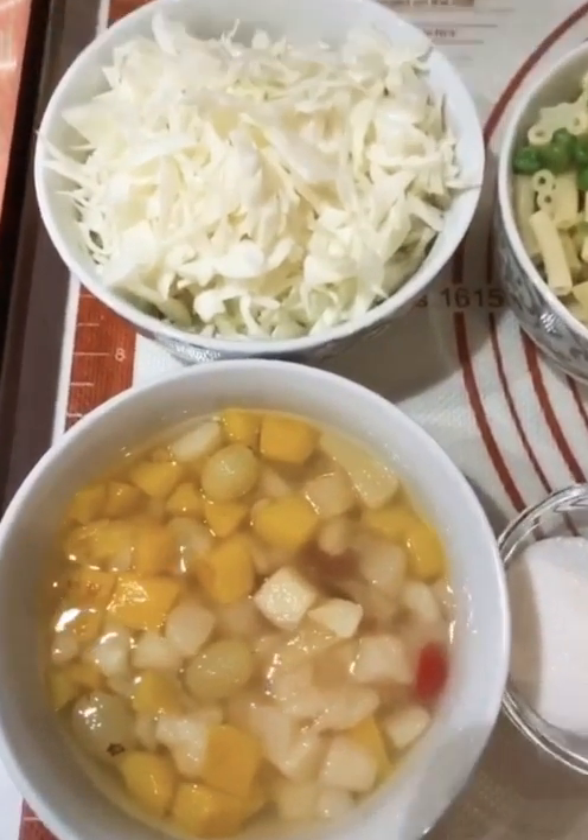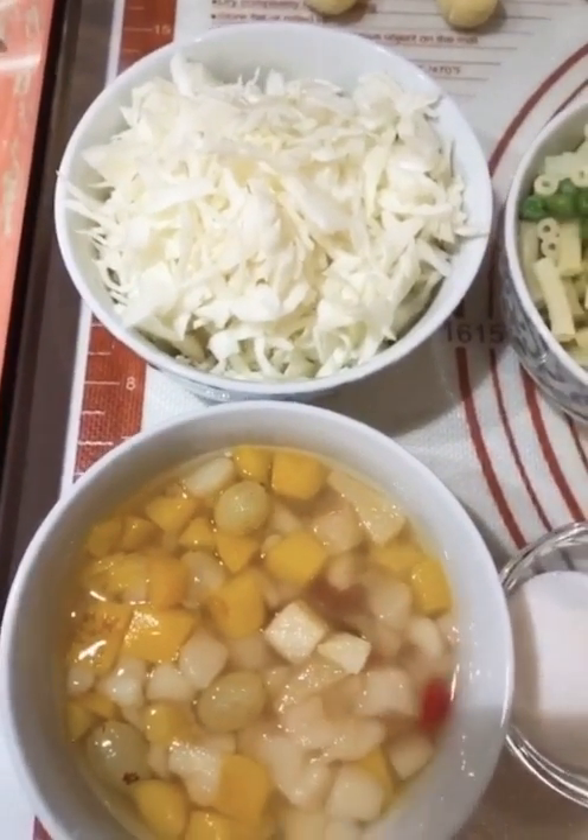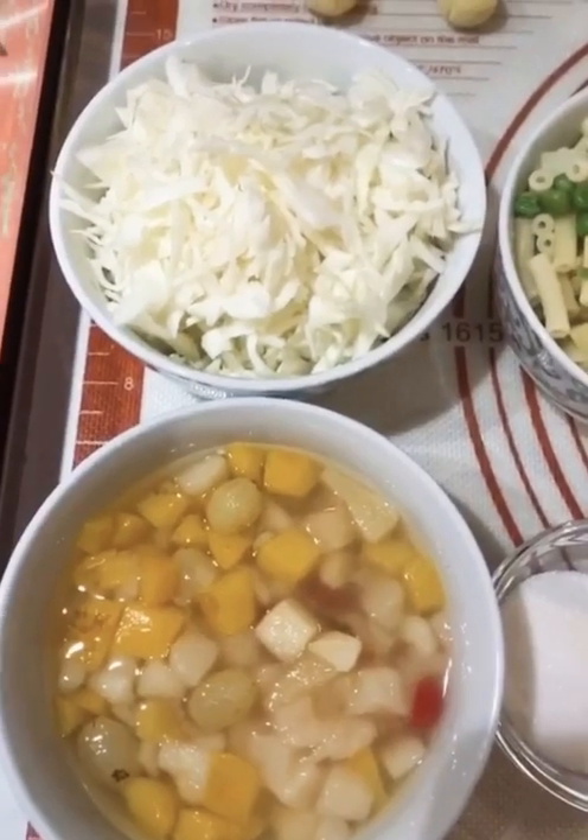Hello everyone, today I am going to make a salad in front of you.